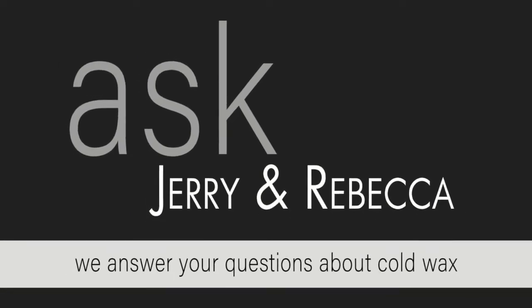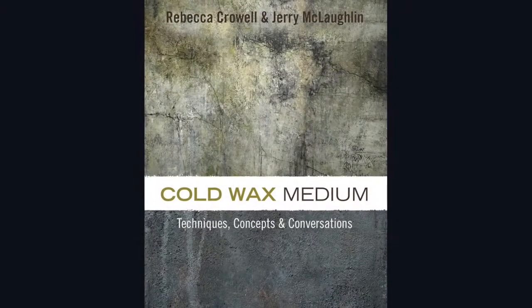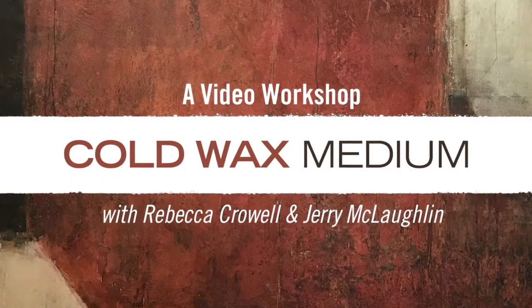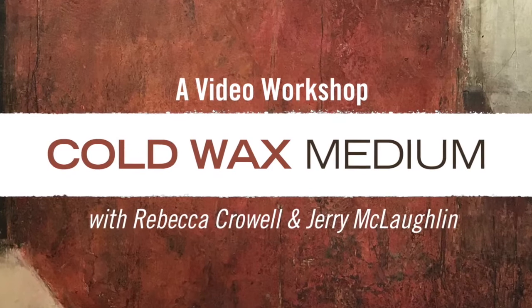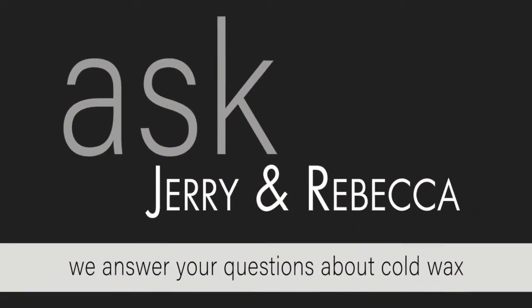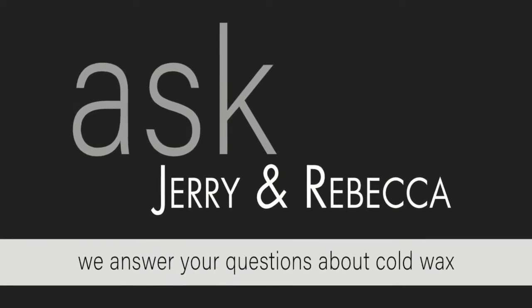Hi, this is Rebecca Kroll, co-author of Cold Wax Medium: Techniques, Concepts, and Conversations, and co-producer of Cold Wax Medium, a video workshop. Welcome to Ask Jerry and Rebecca, a video series answering all your questions about Cold Wax Medium.